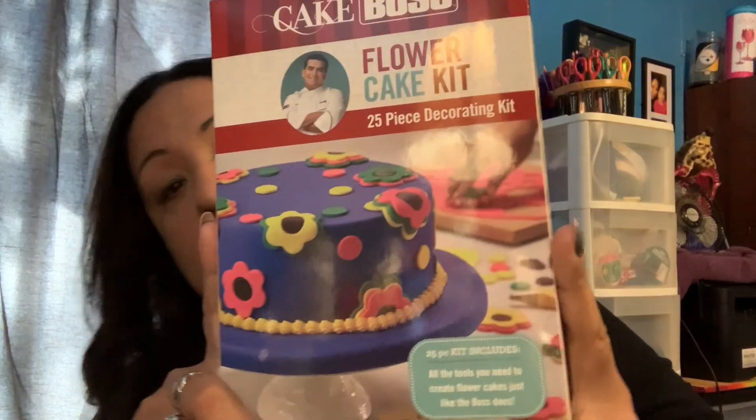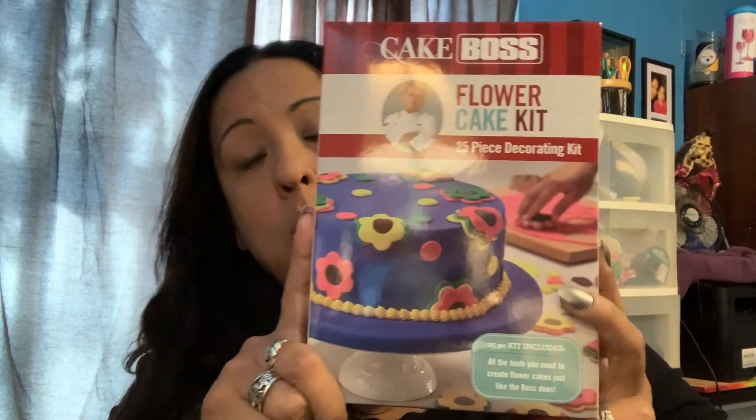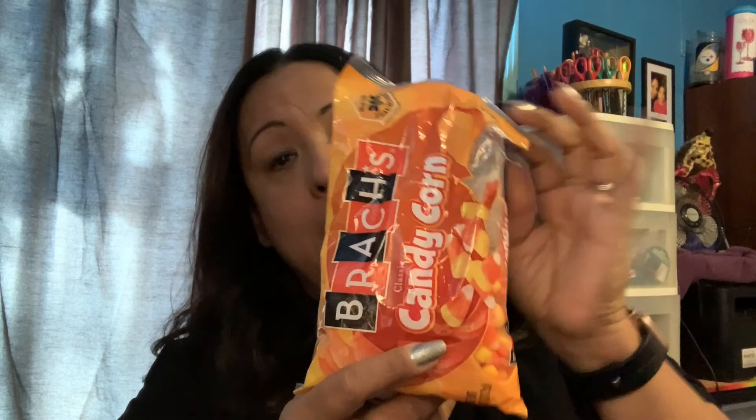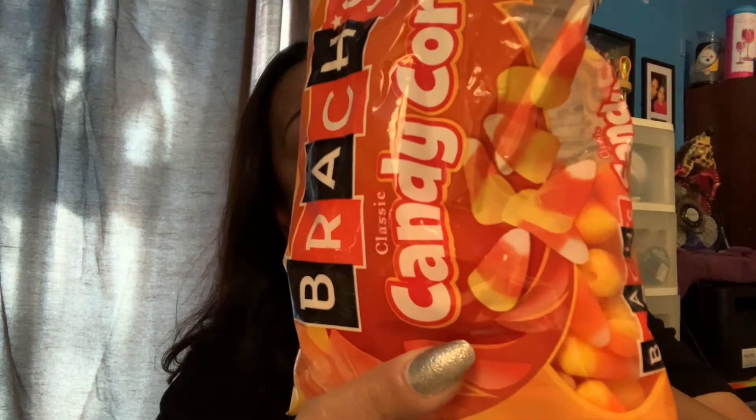I also have this flower kit. I went out looking to see if I can find the other ones at another Dollar Tree because I know there are a couple of others. I found these two. Another thing — I got candy corns at 50% off, so I had to get them. I know a lot of people don't like them, but I like candy corns. I got that at Walmart.